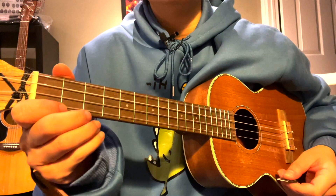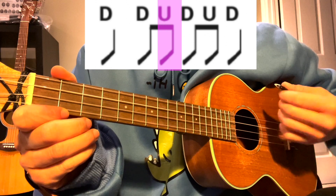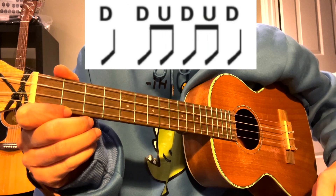The strumming pattern here is: down, down, up, down, up, down — for every single measure.